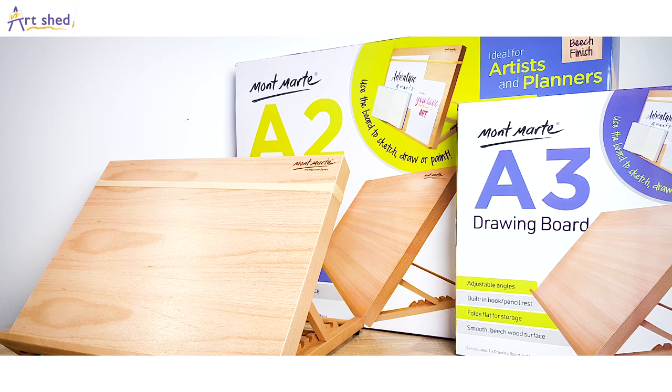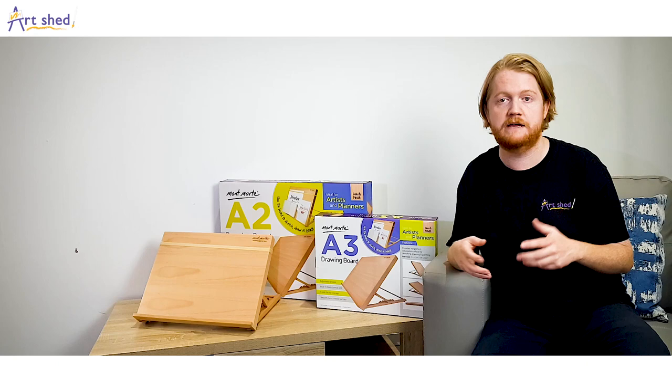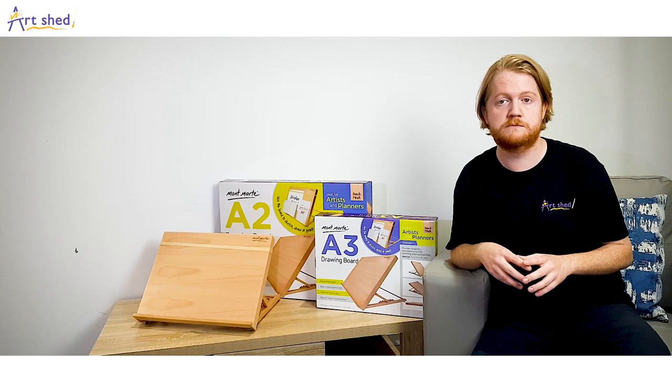This smooth drawing board comes in both A3 and A2 sizes and is large enough to hold a range of different sized paper and card, but still small enough for convenience. It's also a great support when working on smaller scale paintings.